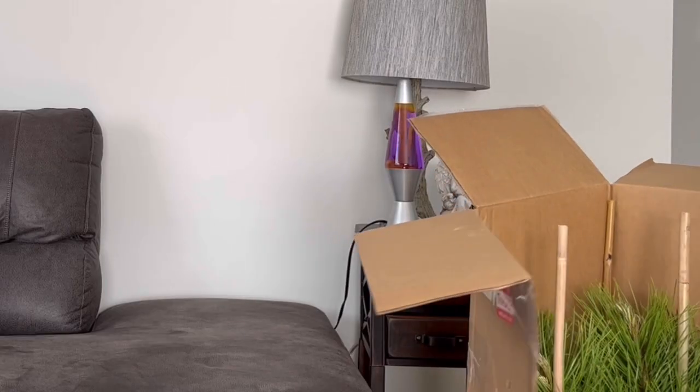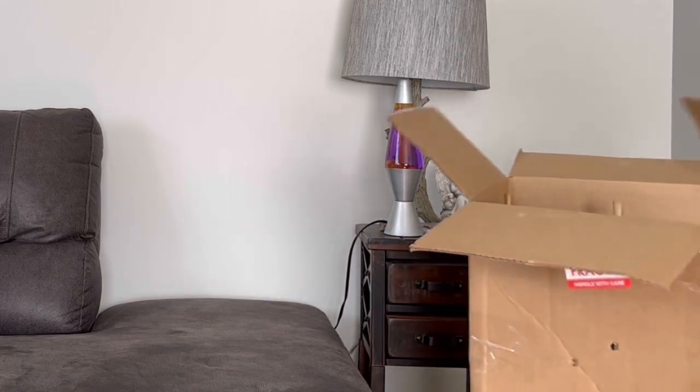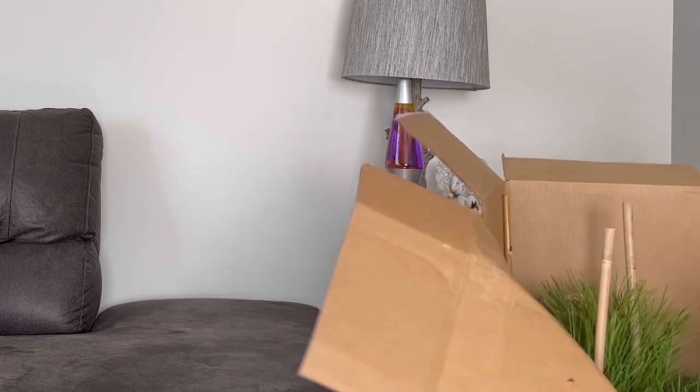I wonder if I can cut this box down the side. This would probably be a good thumbnail — something in here, maybe. Let me pause the camera and figure something out.